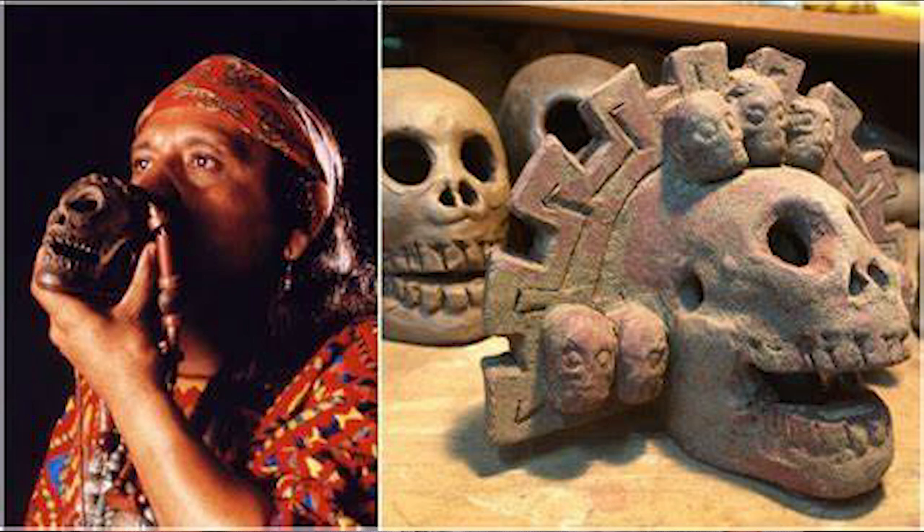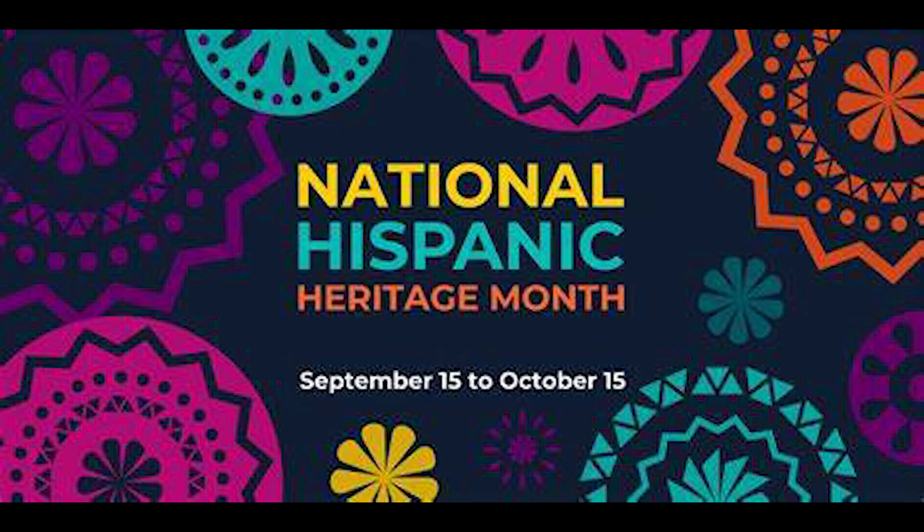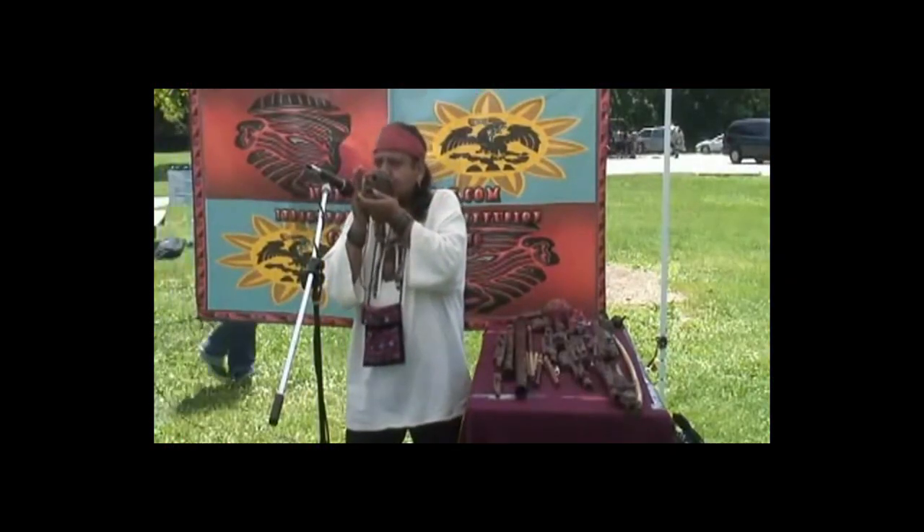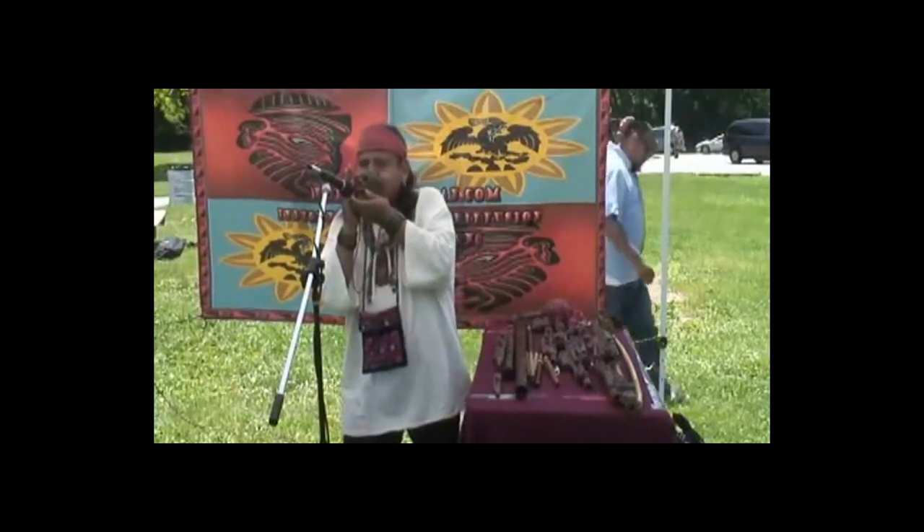So this week's project is on the death whistle. Most of us are wrapping up our Hispanic heritage month and I came across this video of a death whistle. It went mega viral a couple months back and I was like, I am going to make one of those. So that was my mission for a while.